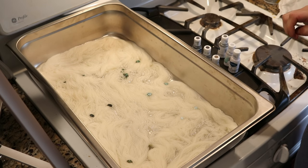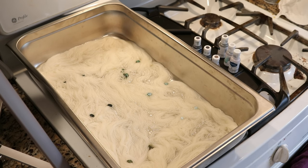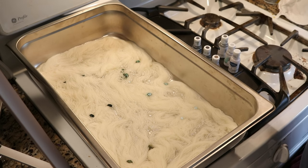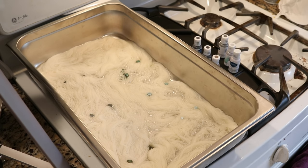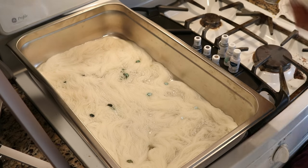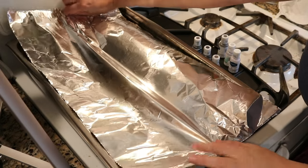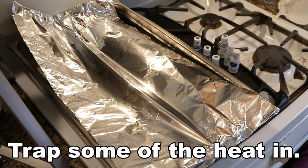I've got the food coloring arranged and I'm going to give this about a minute or two. I'm also going to cover this just lightly with some foil — that'll help trap some of the color in. I'll be back in two minutes.